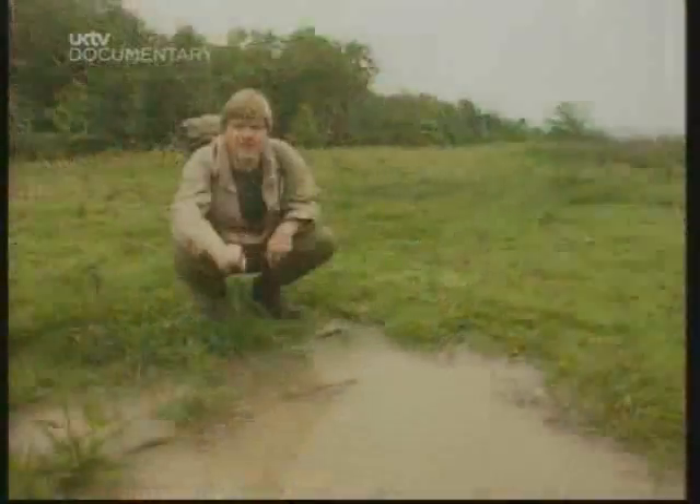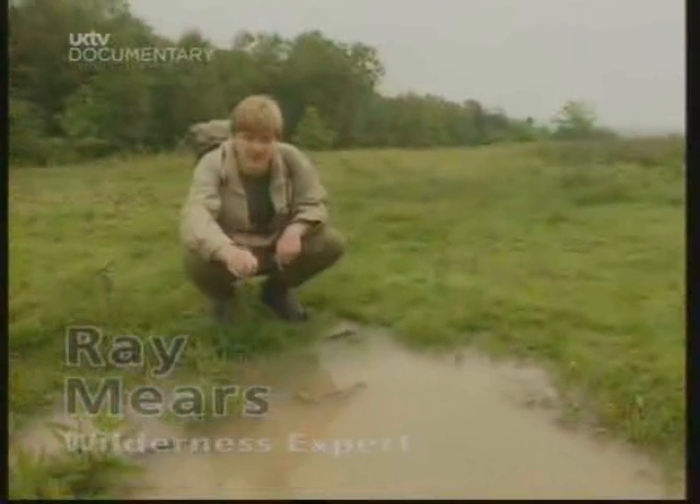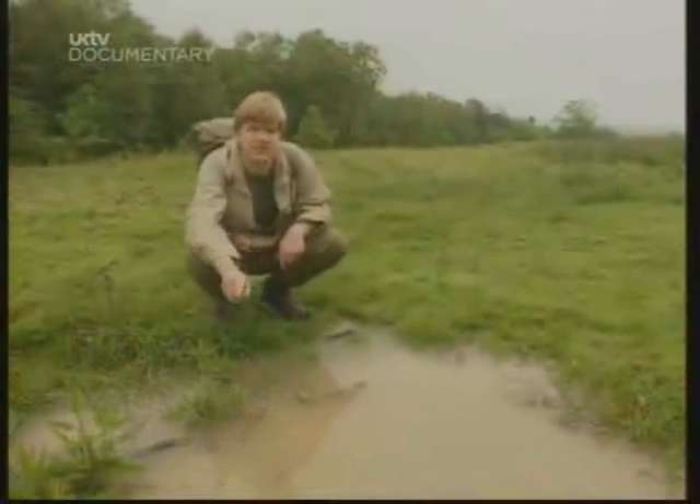If there's one thing we take for granted in Britain, it's water. But I've been in many places where water can surround you, but not a drop of it be safe to drink. So today we're going to look at some ways of finding safe drinking water.